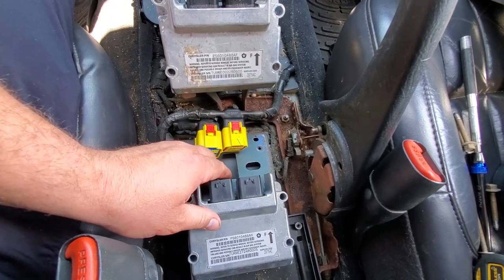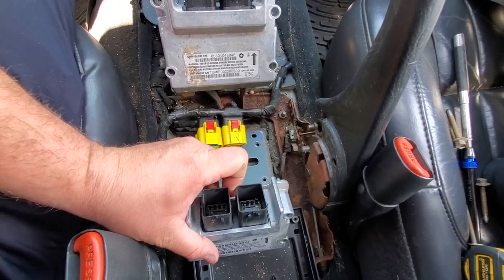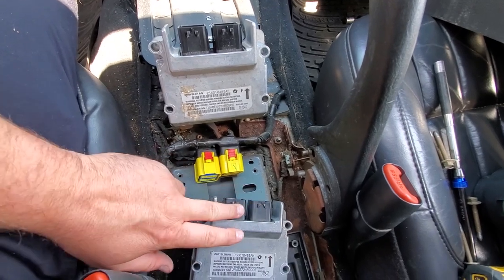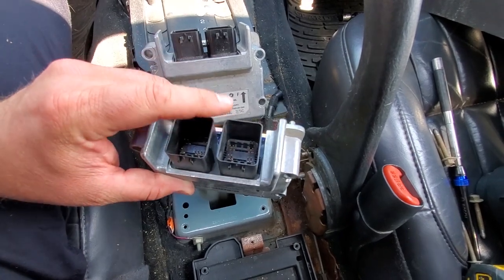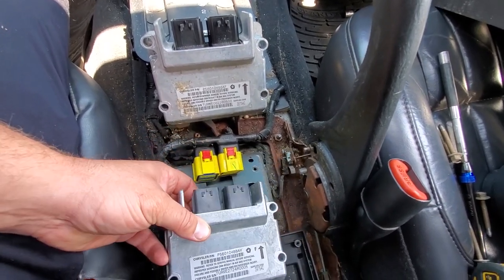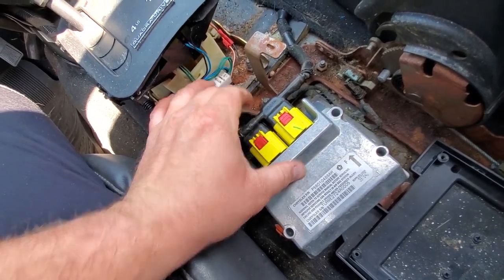I'm not sure exactly what is what, but I do know that there are different types of airbag modules — maybe it's because there are different trim levels with Laredos and Limiteds. This one has black connectors and I know there are some out there with gray connectors that will not fit. You're going to want to make sure that you get the same color connector — that's the only way I know how to tell the ones that will fit for your WJ. We're going to try this out, see if it works. Click, click — simple as that guys, put that in.